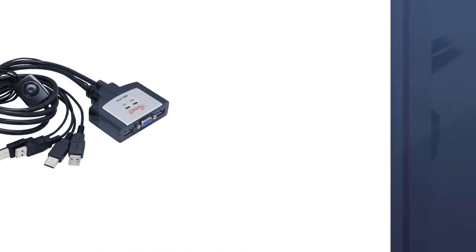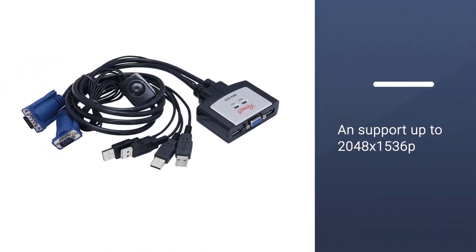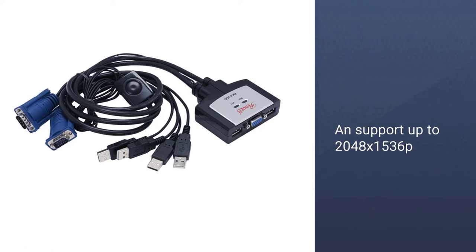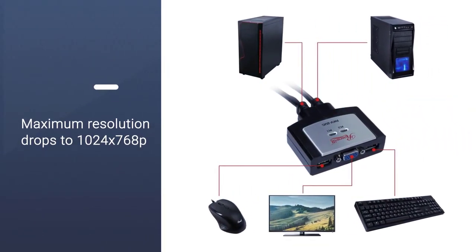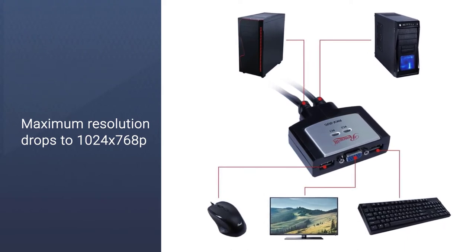Anyway, this product only comes with some basic features. You can connect the switch with up to two PCs via the built-in cables. It serves each connected PC with 2x USB and 1x VGA interfaces.